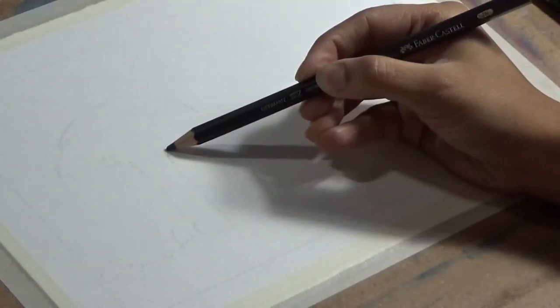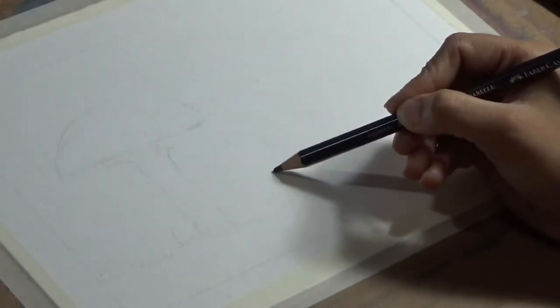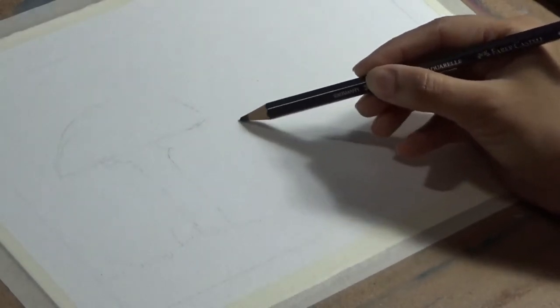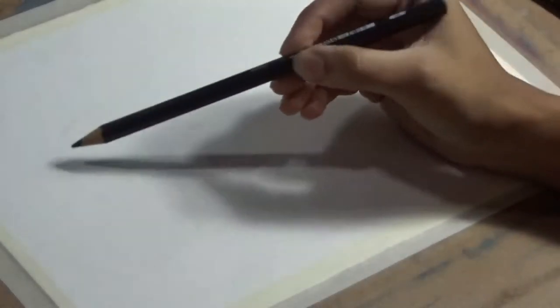What a water-soluble graphite pencil does is that any pencil lines that are visible after application of the paint, it kind of dissolves with the paint being water soluble and thus becomes part of the painting and does not